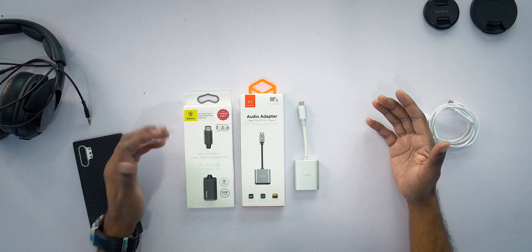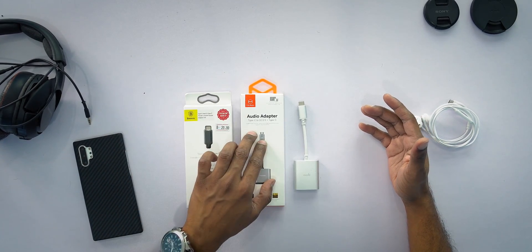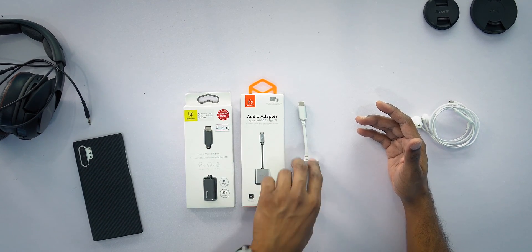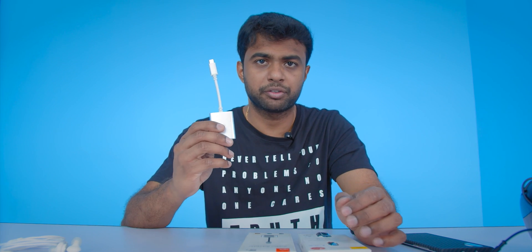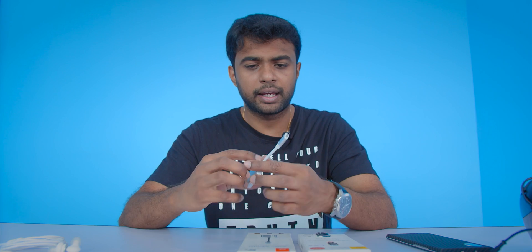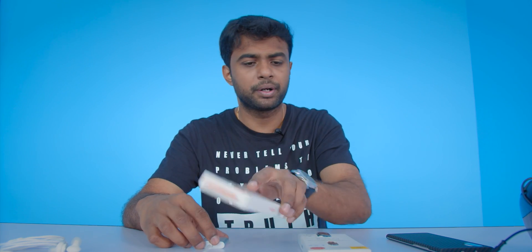These range from the cheapest right up to the most expensive. This one is from Basis, this one is from McDodo, and this one is from Moshi — by far the most expensive adapter I've owned. I've been using the Moshi for about 10 months, and this McDodo is something newer and cheaper, while the Basis is the cheapest.